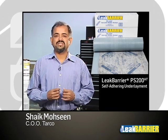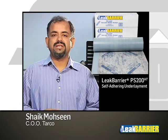TARCO's self-adhering modified bitumen underlayment provides a safe, cost-effective alternative to conventional roofing membranes. Application is similar for PS200HT and PS200MU. There are various steps that need to be followed to ensure proper application of self-adhering roofing underlayments. For more on that, let's go to Ray Lopez.